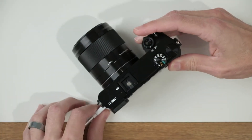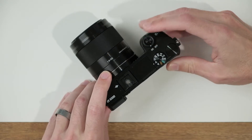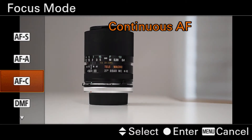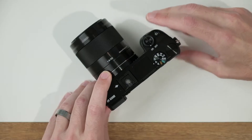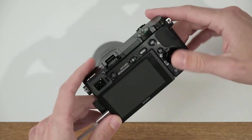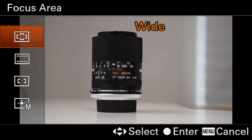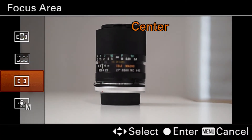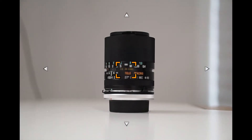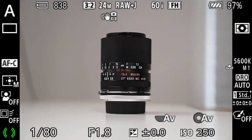So now with that set up, if I want to change my focus mode, I can come up here, press C1 and say okay, let's go to continuous. And then I can press the C2 button on the back of the camera and change my focus area, which is my focus points. I might come down here to flexible spot, point it at my subject, and I've got the autofocus set up the way that I'd like.